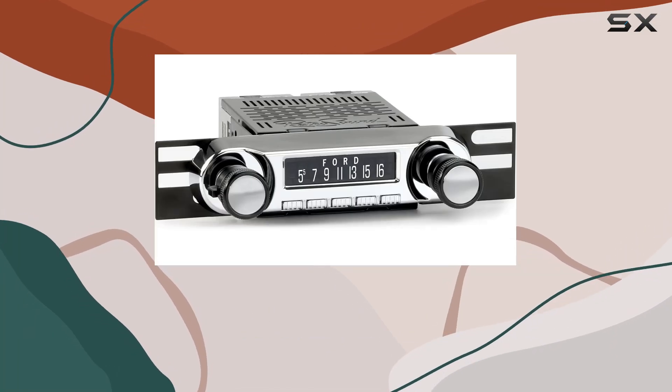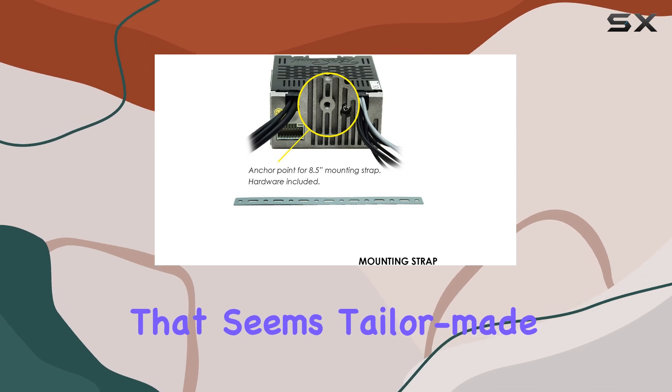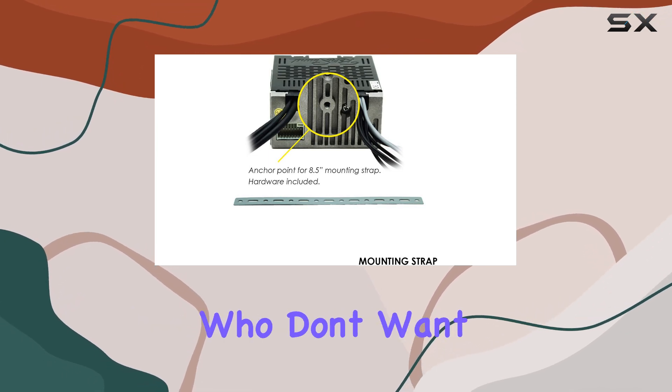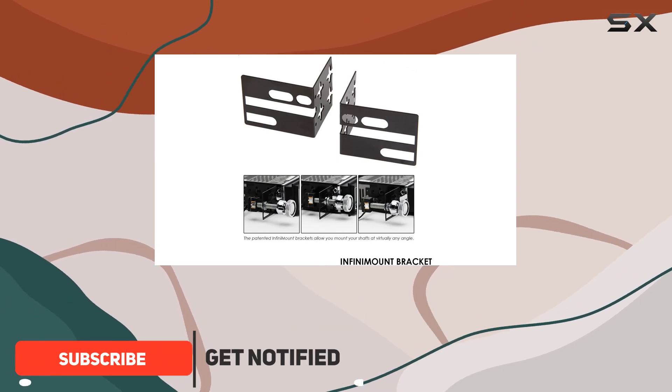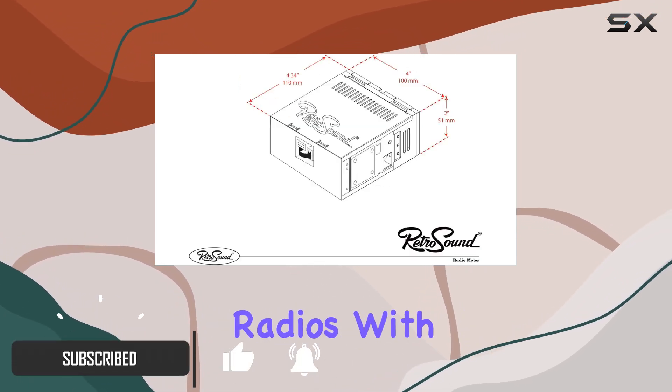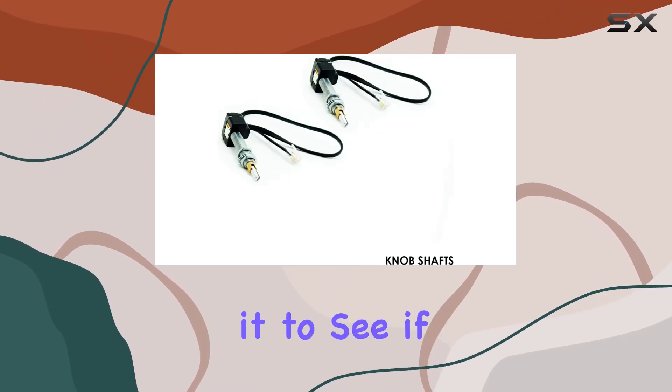Today we're diving into the Huntington Radio Motor One with knobs kit and vintage overlay — a product that seems tailor-made for classic car enthusiasts who don't want to compromise on modern technology. This radio promises to blend the nostalgic aesthetics of vintage car radios with the latest in audio technology, and I've spent some time testing it to see if it lives up to that promise.